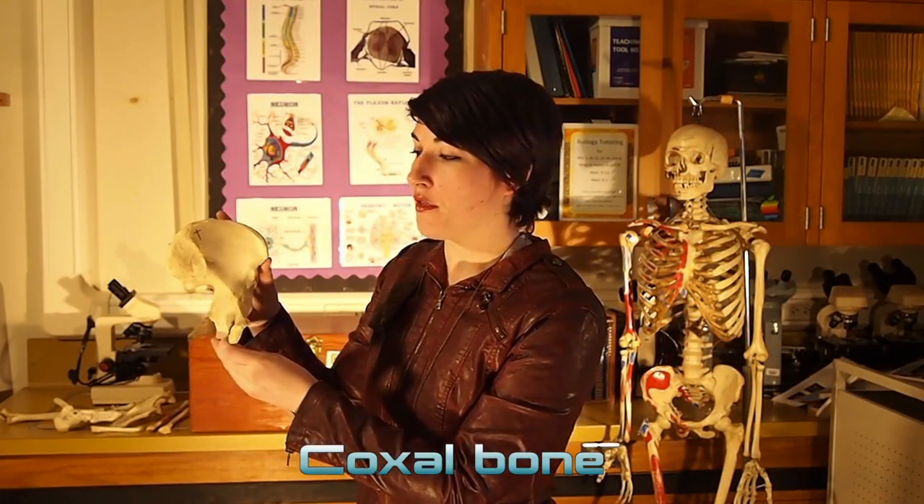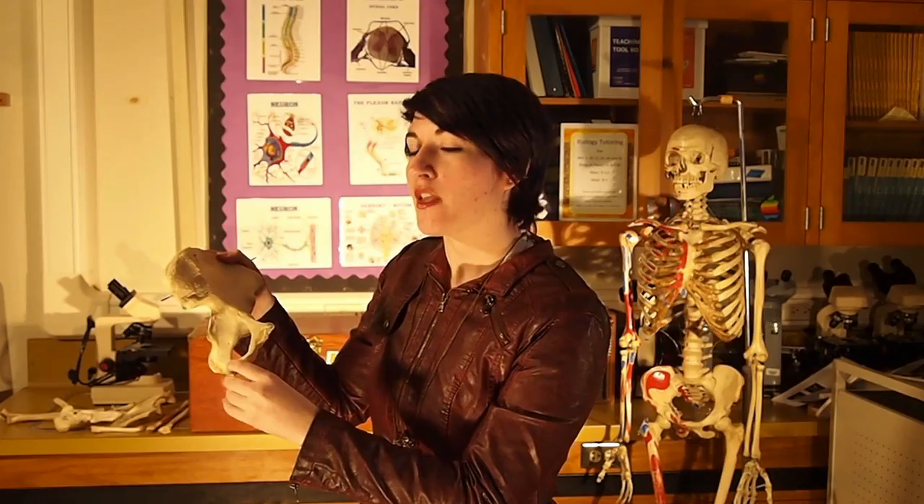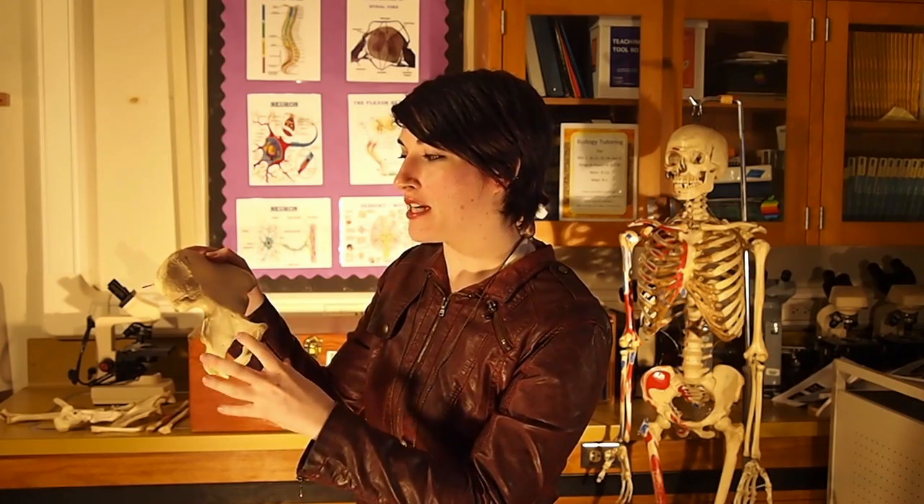So this is your coxal bone. It's one of the three bones that will make up your pelvic girdle. During development your coxal bone is actually in three different parts and now we just name them as regions.